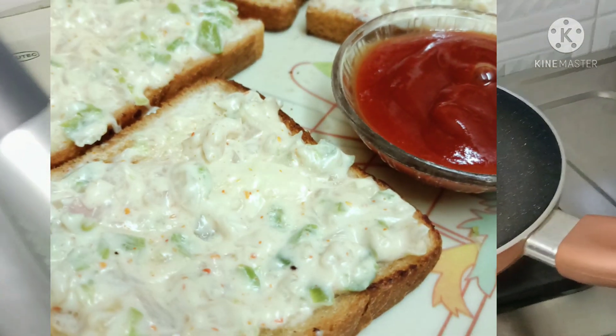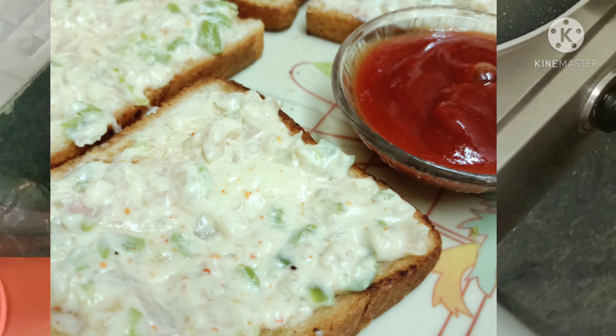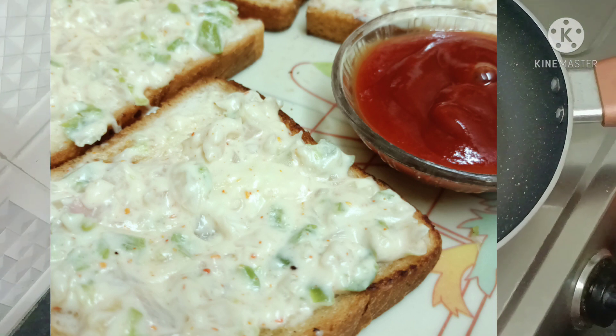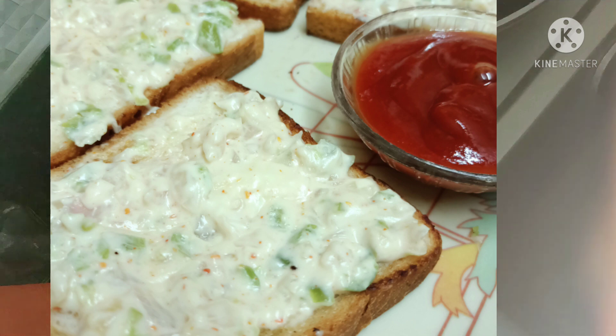This is a creamy, cheesy toast. I have already uploaded this video, so I will add the link to the i-button in the description below. Please check out the video because this recipe is so good.